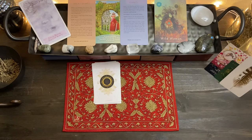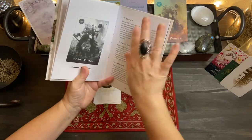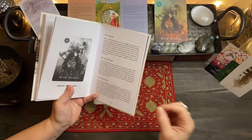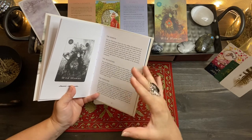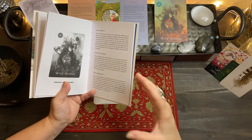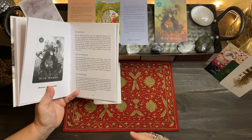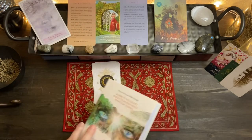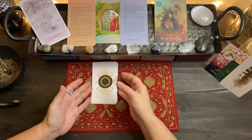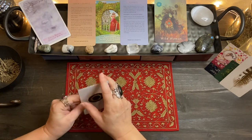I might go back to that card to read the invitation of the Wild Woman — where it's inviting you into the actual meaning of the card — and then the medicine is the healing she comes to bring, letting you know you're obsessively thinking. I'll keep this nearby and read the invitation toward the end of the reading. So let's get into your cards.